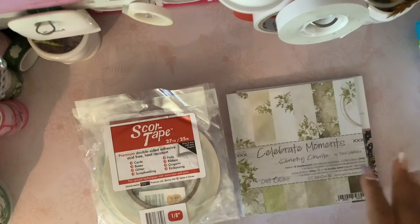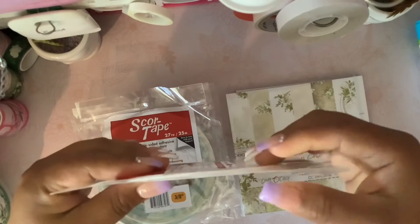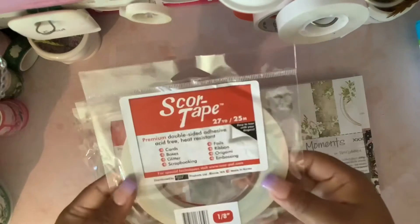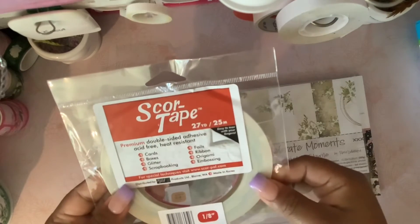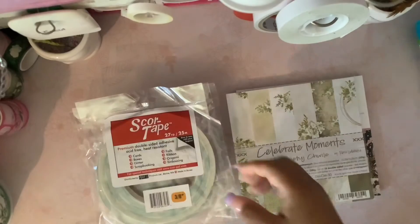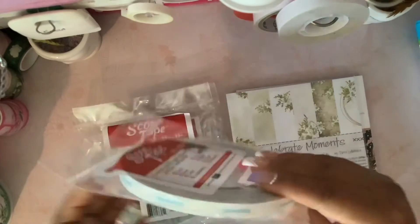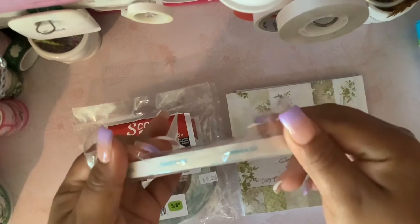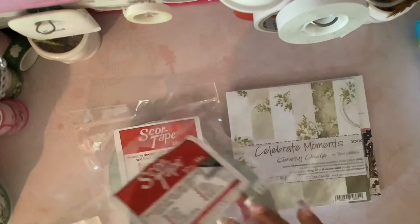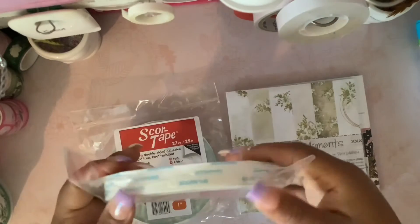So this is the 1/8 inch — you can see how really thin it is. I got one of each just to have them in my adhesive stock. Then I got the 3/8 inch — this is how it looks. You guys know score tape is the best tape; I've tried it and it is really good.